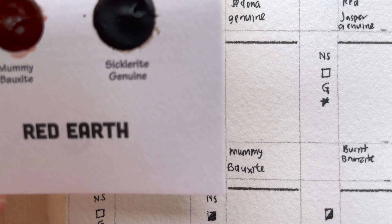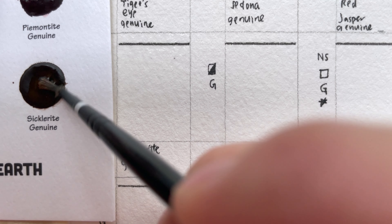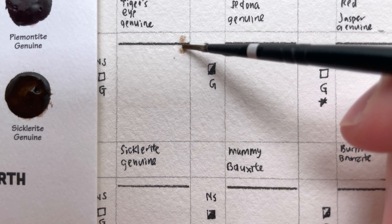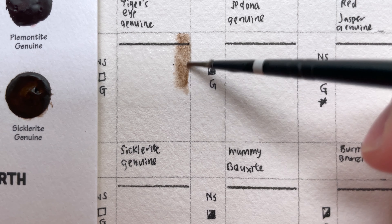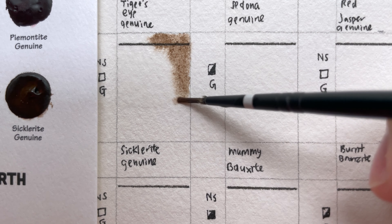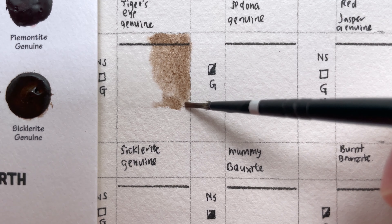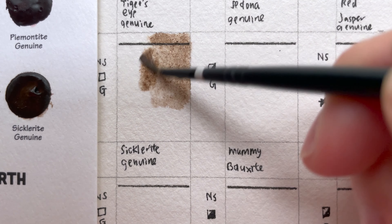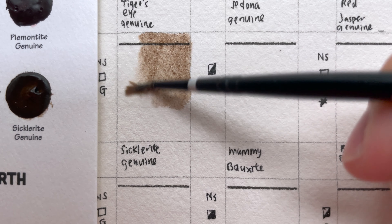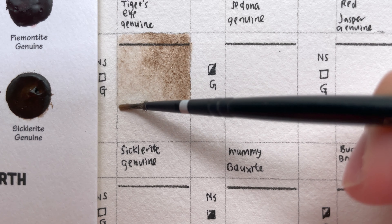Sicklerite Genuine — it's under Red Earth. It is non-staining, transparent, and granulating; it's a series four color. It is a wonderful neutral cocoa brown named after the mineral collectors who discovered it in San Diego County in 1912. It displays beautiful granulation and washes down from a dark chocolate brown to a soft café au lait. They suggest mixing it with French ultramarine for atmospheric blue-grey, or Sleeping Beauty Turquoise for a soft ocean green. The mine location is in Colorado, USA.